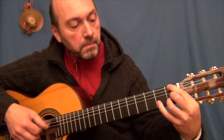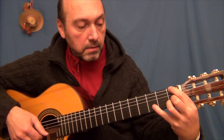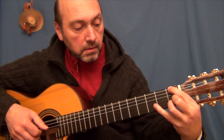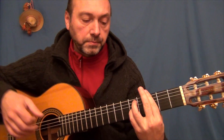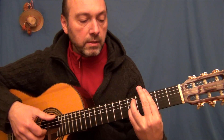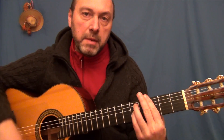Aquí estoy haciendo esta melodía. Y esto es un Sol 7. Esta sería la primera parte.